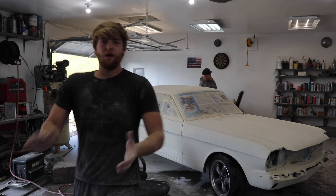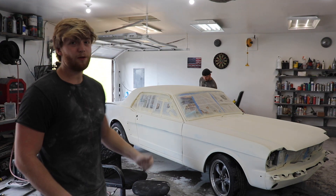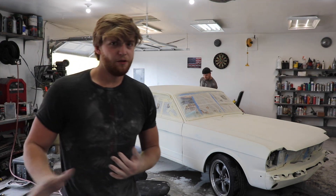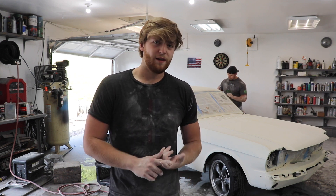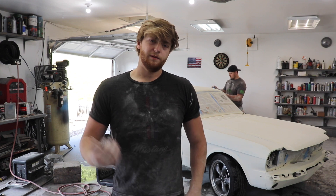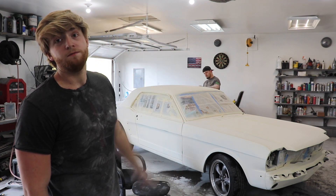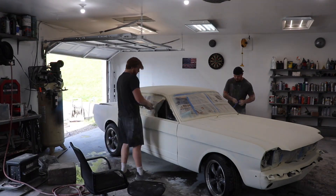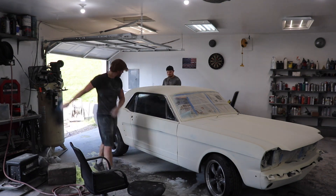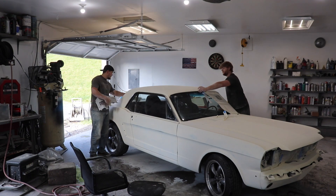We just finished sanding — did that with a nice 320 — and it's looking great. We're gonna roll this thing out, give it a nice little bath, and we're pretty much done with primer for now. We still need to wet sand it but we don't have any sandpaper, so we'll worry about that in another video. Go ahead and take all the newspaper off and let this thing look like a car again.